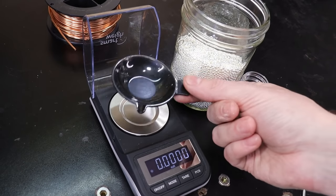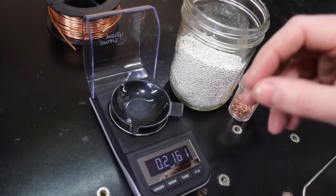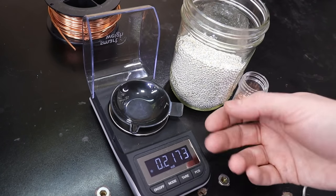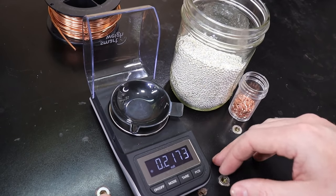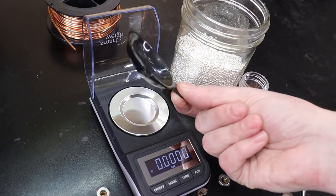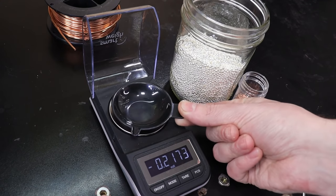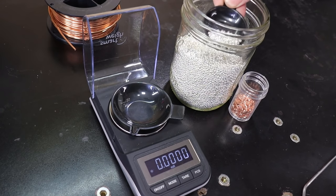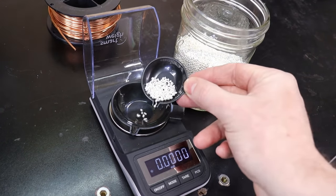So let's actually start making our sterling. You're going to need a scale that has very small units — ounces, grams, and so on. I'm going to tare it, which zeros it out, so the measurements will be proper when I add to it. Then I'm going to put one troy ounce of silver in here.